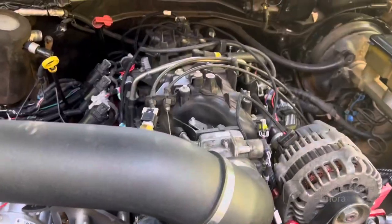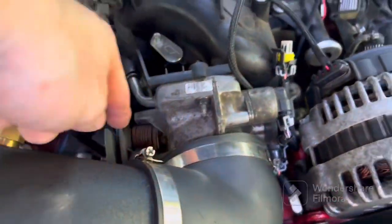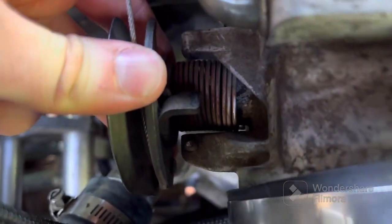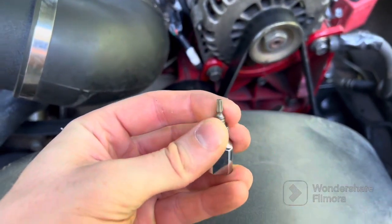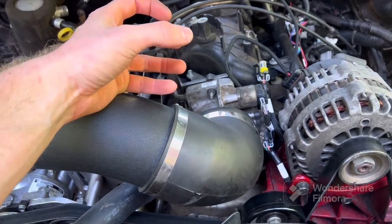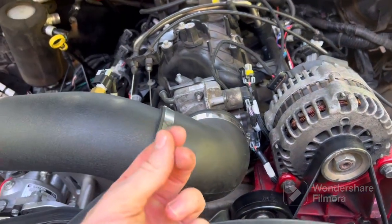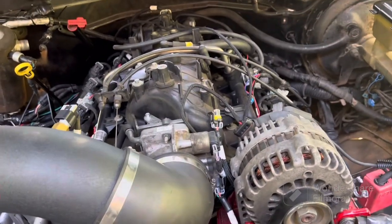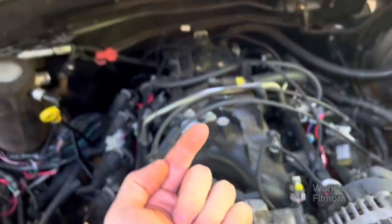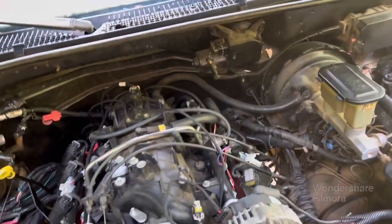Most aftermarket throttle bodies are going to have access to the set screw usually on top, right in here. However, if you don't see one there, if you flip your throttle body over you'll see there's a set screw on the underside. You'll need a T15 Torx bit. You're going to turn the screw up just a quarter turn to open the throttle just a little bit, then go inside and do the TPS relearn.